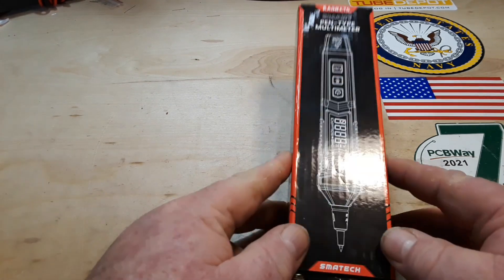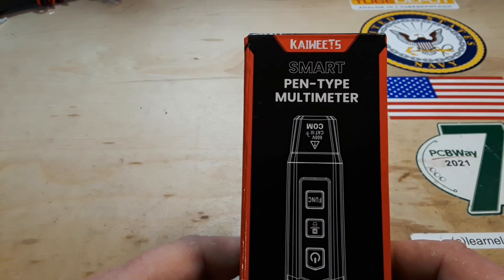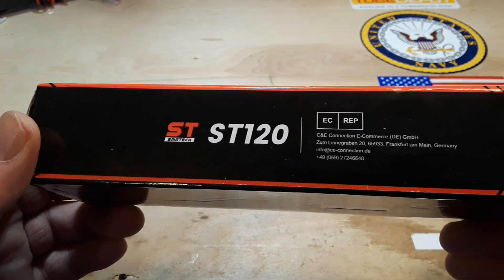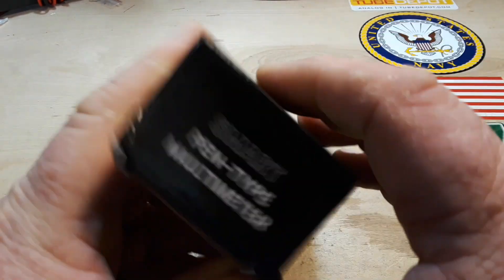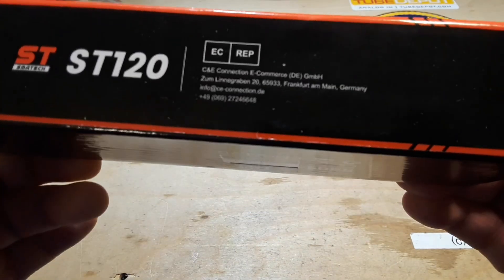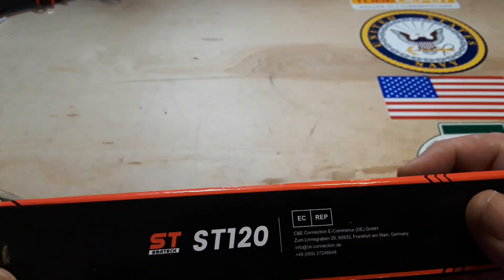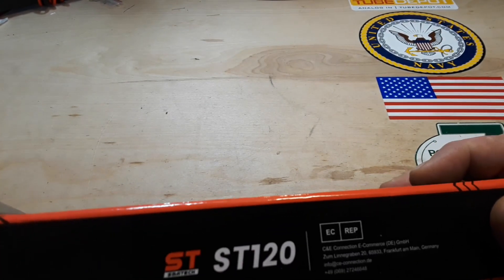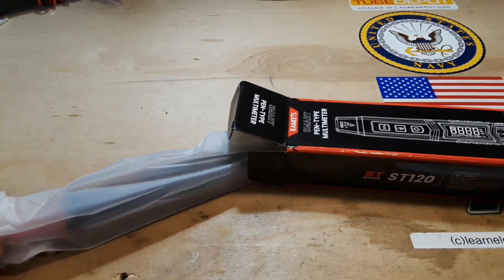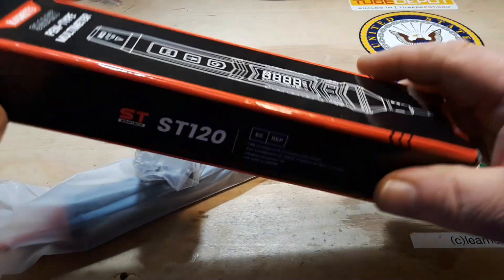Hey, what's happening guys? Today we're going to take a quick look at the Kawit smart pen type multimeter. This is the ST120. Specifications: DC voltage 0 to 600 volts, AC 0 to 600 volts.